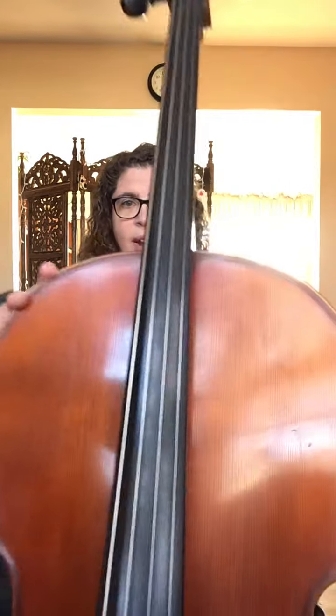Hey there! So when you sit down with your cello, you're going to be nice and tall, with two feet flat on the floor, and your cello comes back to you. It's pretty much straight up and down — not out here, but right next to you.